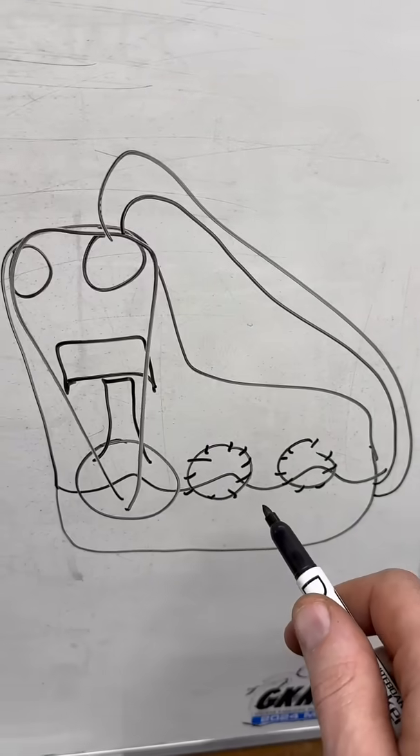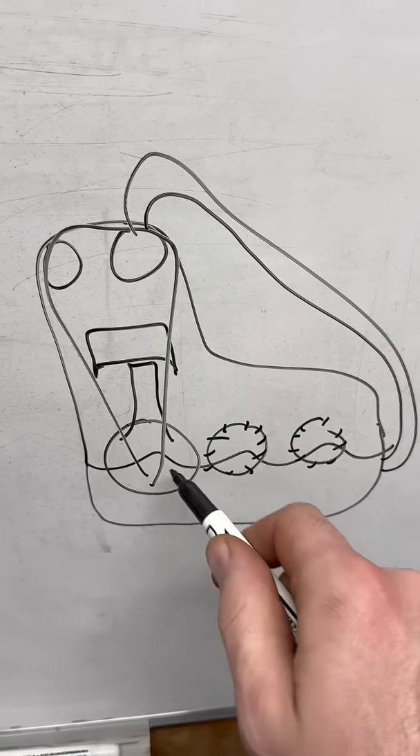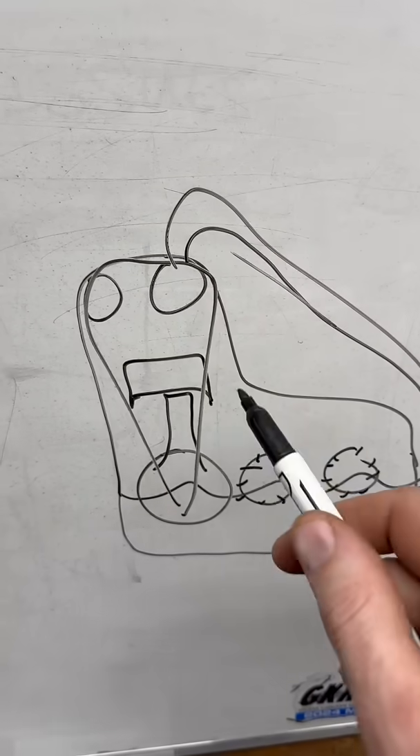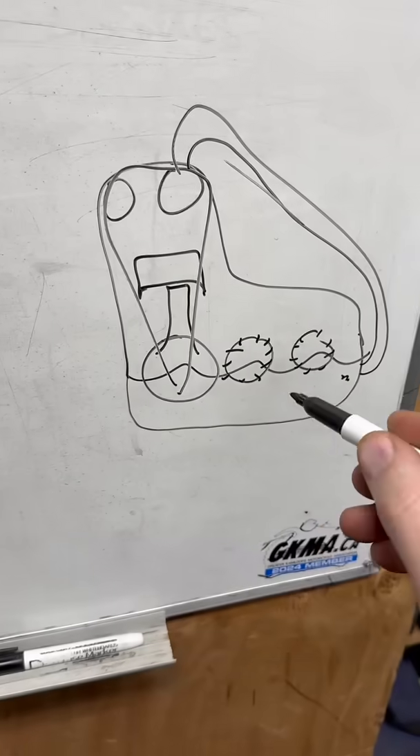So this would be an example of a wet sump — certainly very simplified — but the oil sits in the bottom of the motor. The oil pump picks it up, pumps it to the top, and delivers it to the different parts of the motor. That's wet sump.